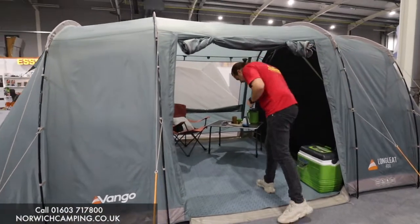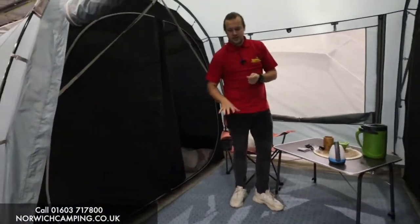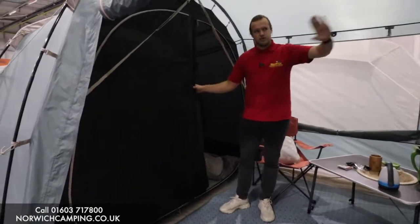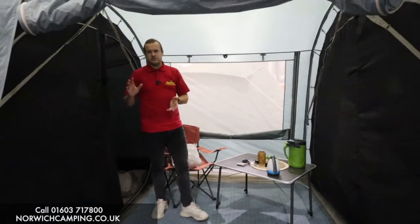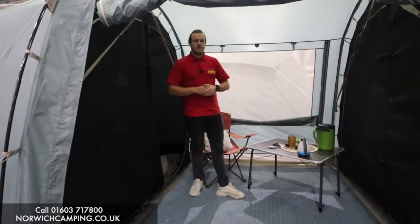As we go into the living area, we've got a carpet in here. We also do ground sheets — the ground sheet goes underneath the tent to protect the bottom, and this is the carpet to make it a bit more homely inside. We've got a two berth bedroom on this side and a two berth bedroom on that side. On the 800 it would be four berth each end, which is nice if you're going away as two families or want the adults one end and the kids the other.